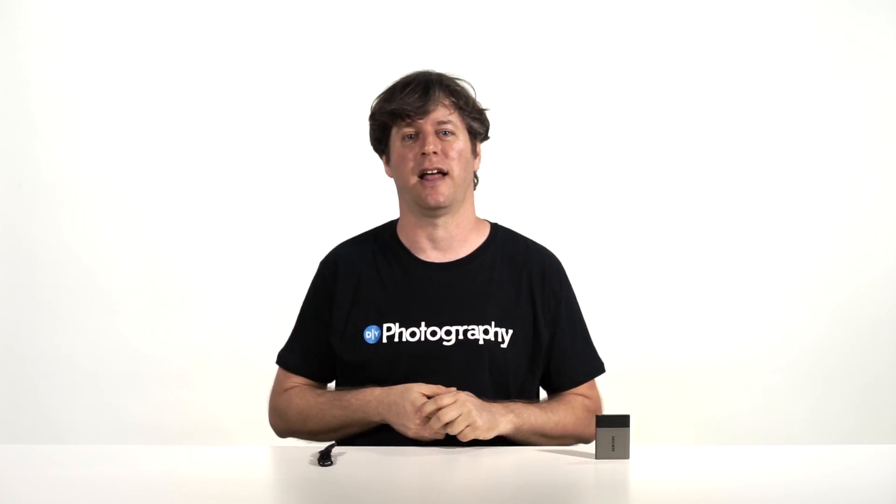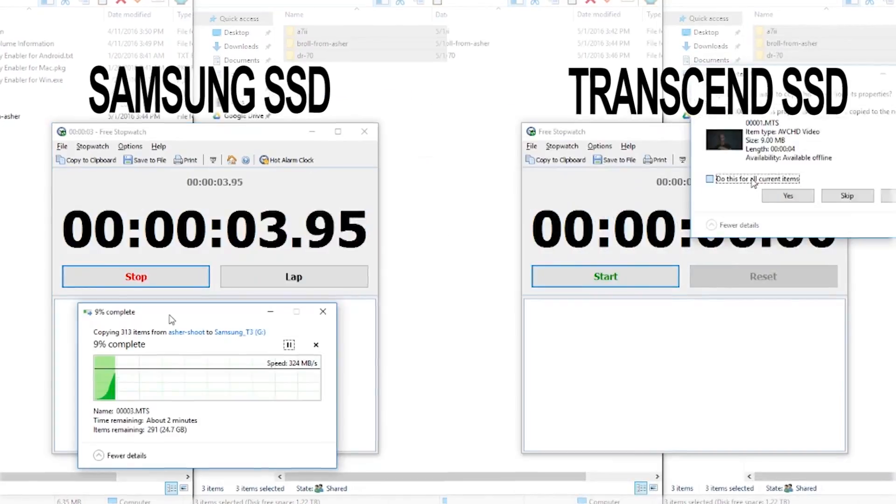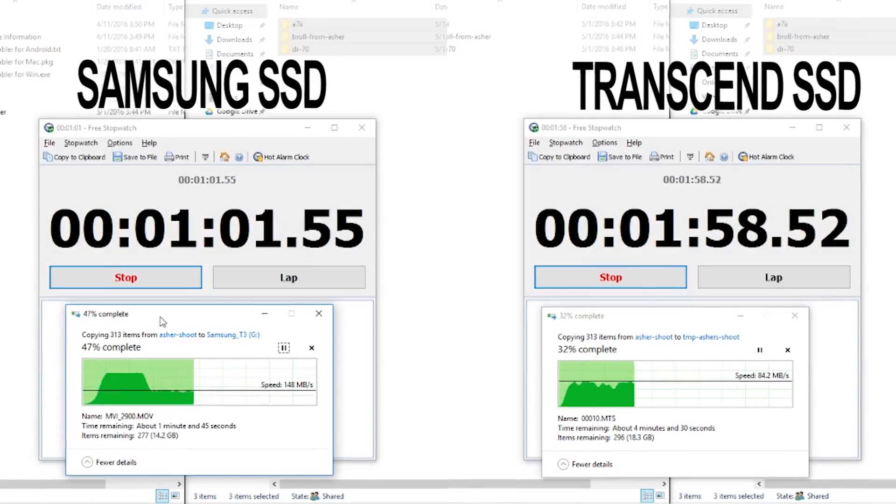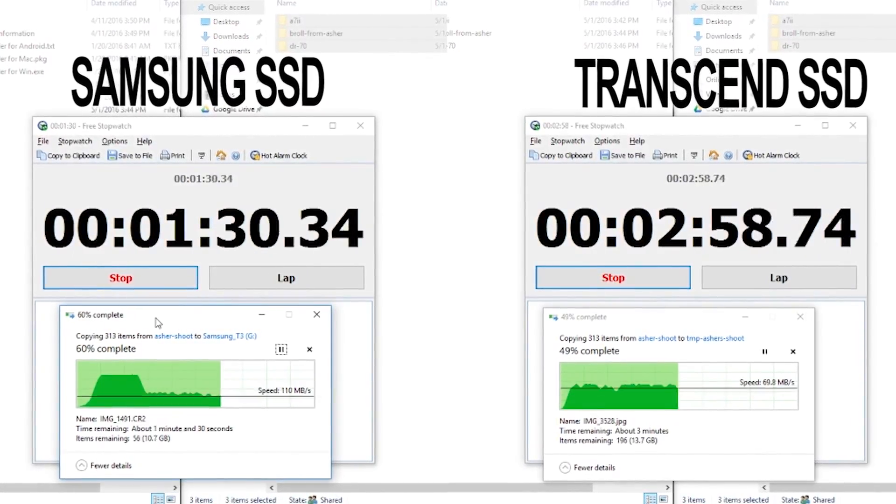Here are my five reasons for why I love the Samsung T3 SSD. Number one, it's fast — like blazing fast. Our latest project, which was about 27 gigs, took about three minutes to move to the drive. That's over 150 megabytes per second, or a gig in about seven seconds.